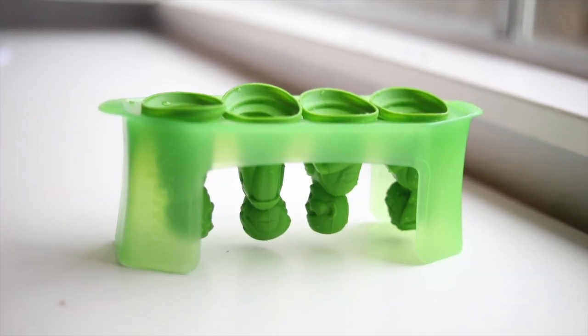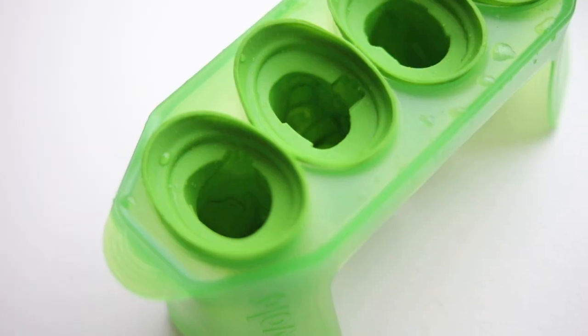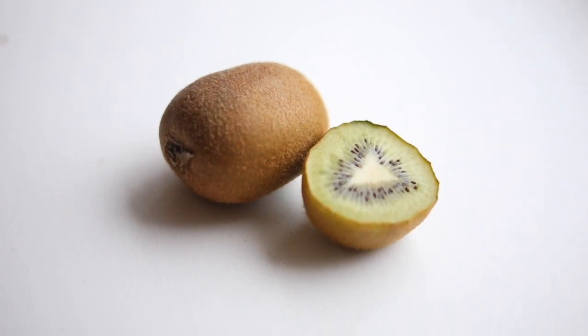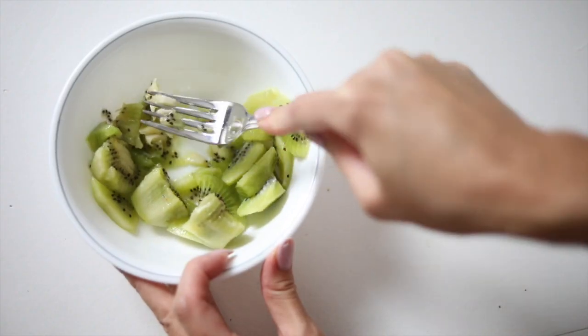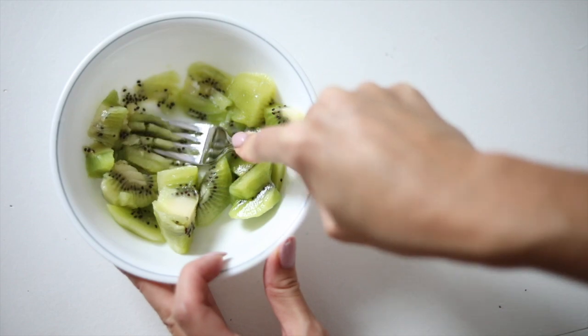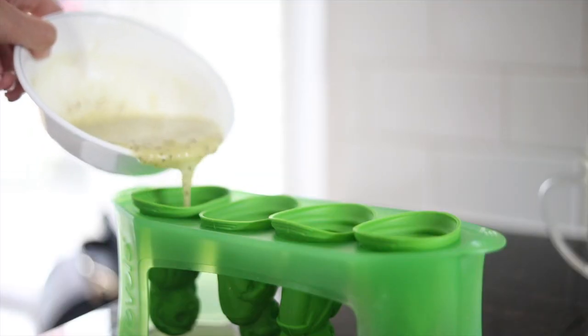Lastly, I'm obsessing over these zombie molds that I also got. All the links are going to be down in the description box below. I love these because we can make some really healthy, real fruit popsicles with them that my daughter absolutely loves.